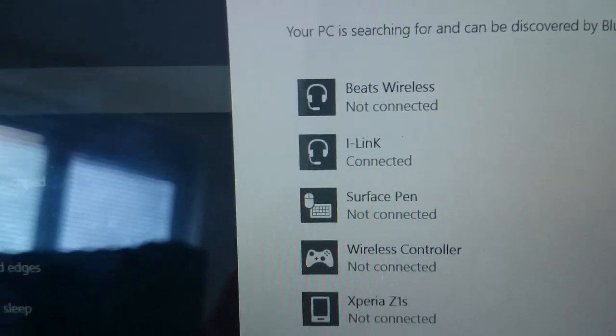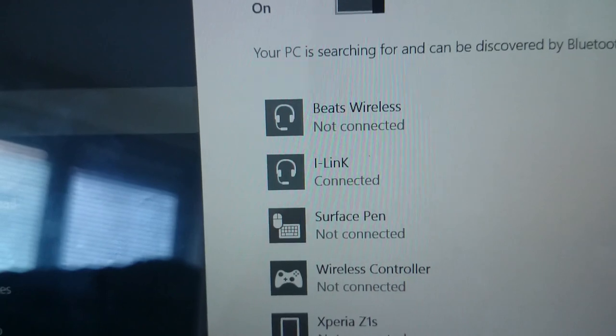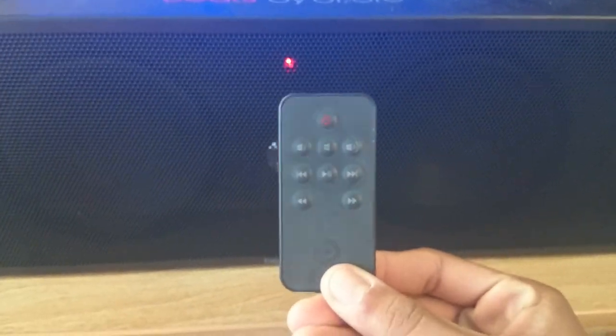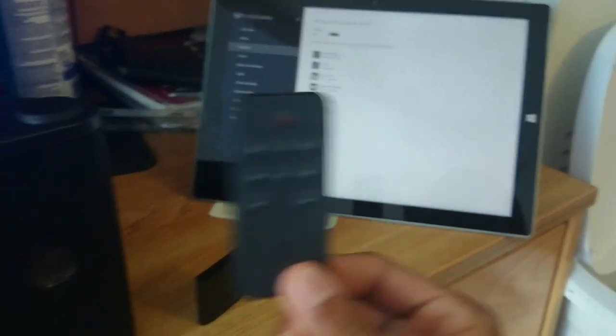The adapter has successfully synchronized with the tablet. The name changed from Bluetooth headset to i-link — not sure why, but that's what it did. Another good feature of the adapter is that if your speaker has a remote, it actually works with the remote, so you can remotely control your PC or phone with it.